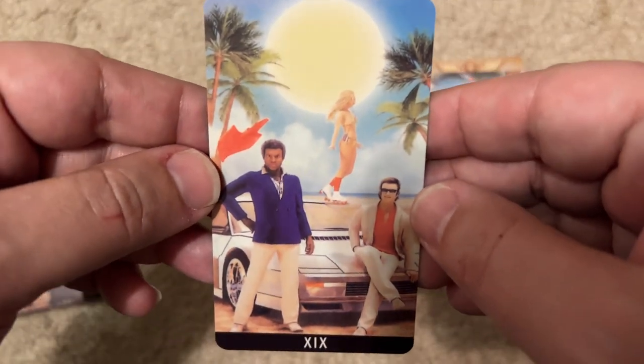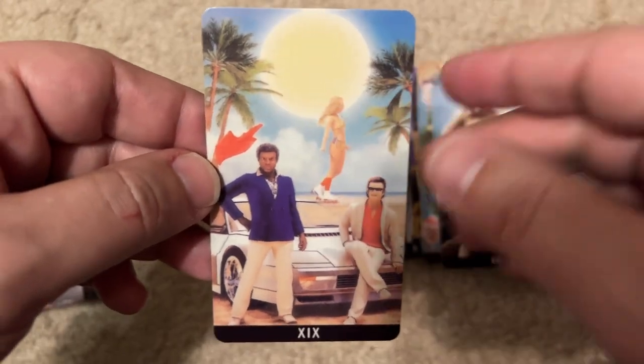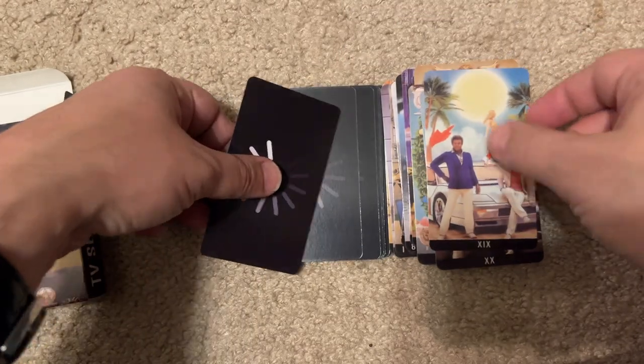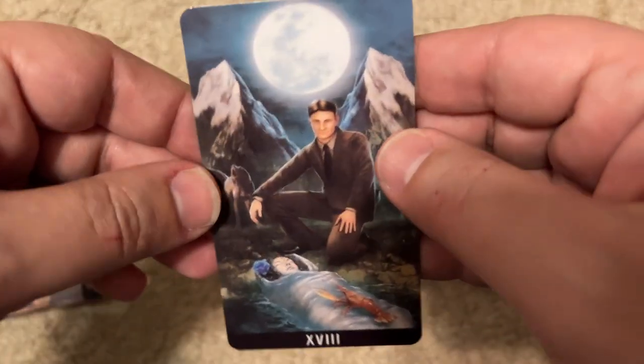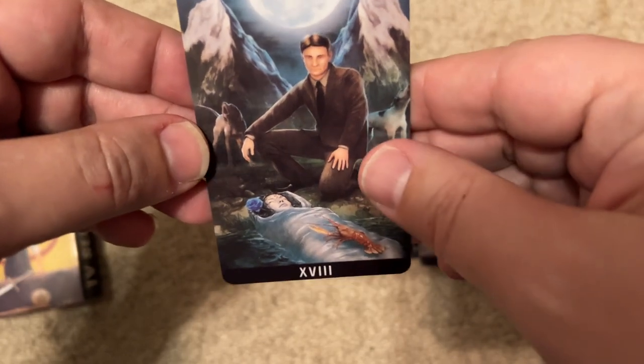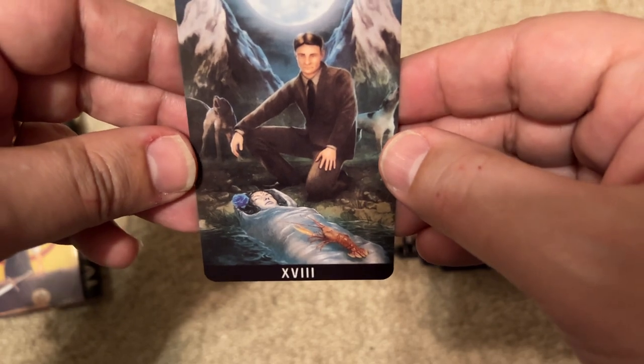Miami Vice — easy one. Crockett and Tubbs, Florida sun, palm trees. Got one. The next one is Twin Peaks — Agent Cooper, Laura Palmer, and there's a lobster on top of her.